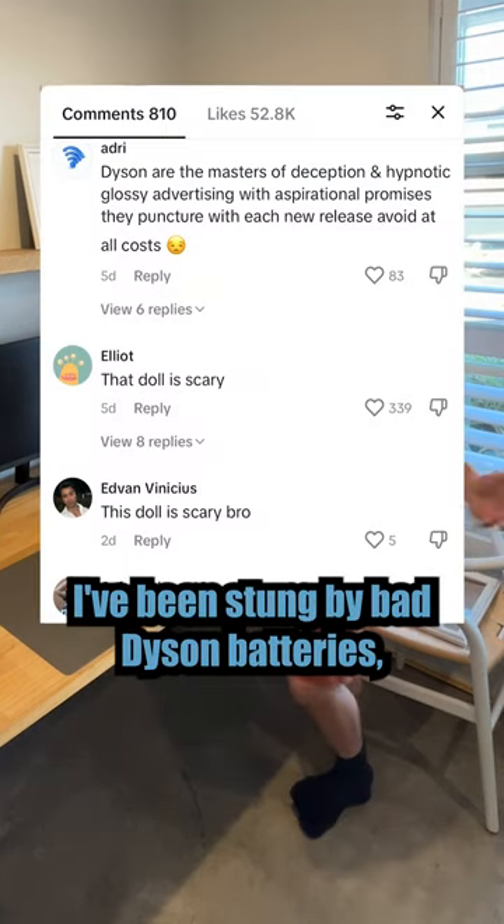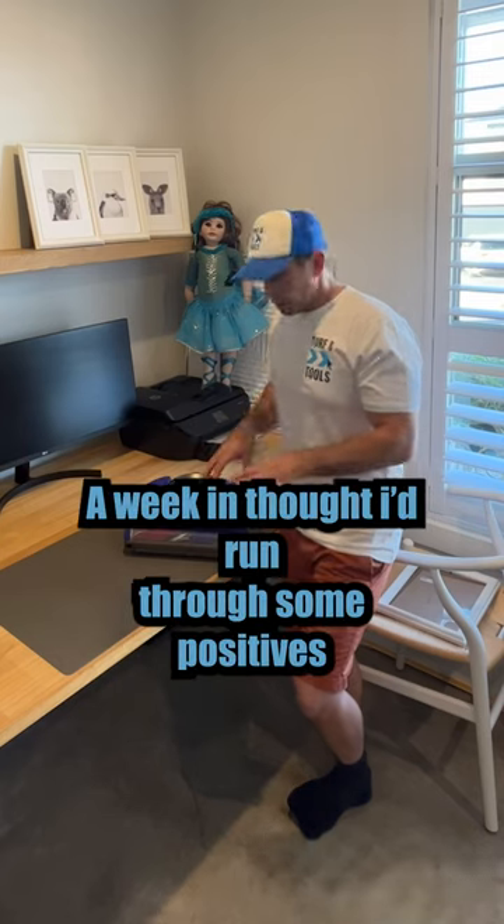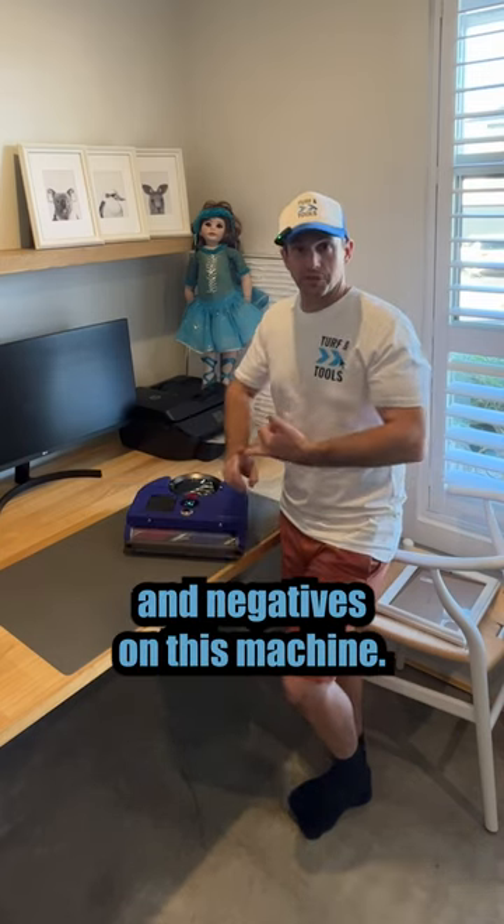I guess it's kind of fair. I've been stung by bad Dyson batteries, but I've generally been happy with the vacuums themselves. A week in, I thought I'd run you through some positives and negatives on this machine.